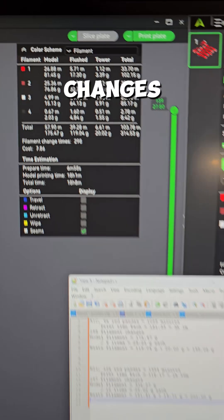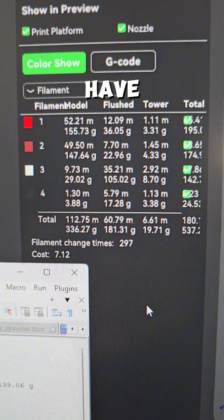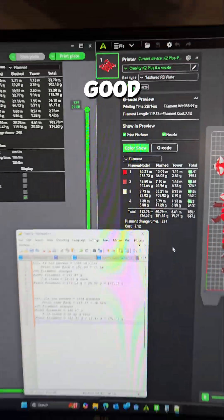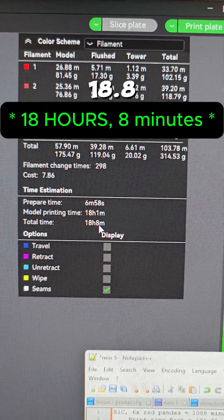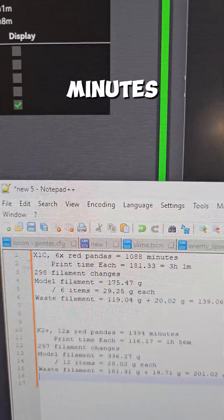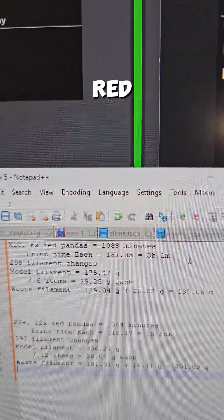Our filament changes are essentially equal — on the Bambu side we have 298, on the Creality side we have 297. On the Bambu side, we have a total print time of 18.8 hours, which comes out to 1,088 minutes. Divide that by six for a print time of three hours one minute per Red Panda.